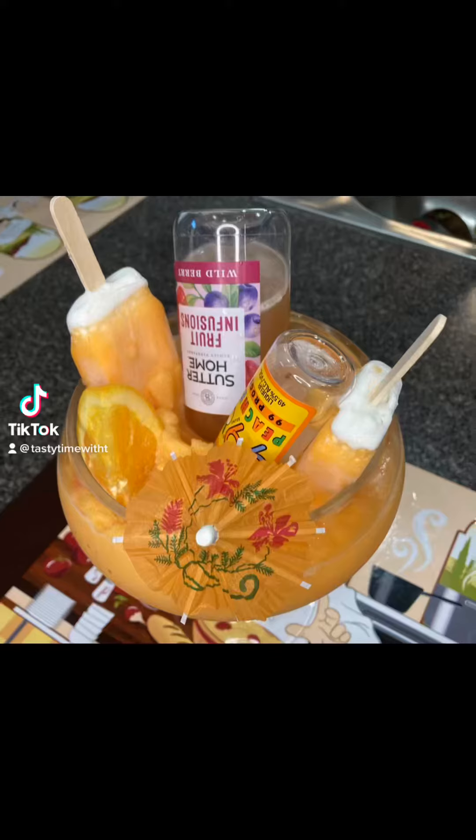Welcome back to Tasty Time with Tea. Happy Mother's Day, ladies! I'm here to show you how to make this orange cream-infused signature drink. Let me show you how to make it.